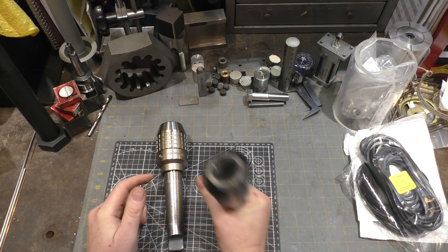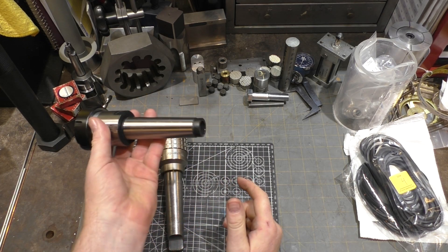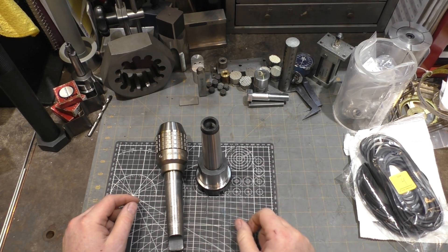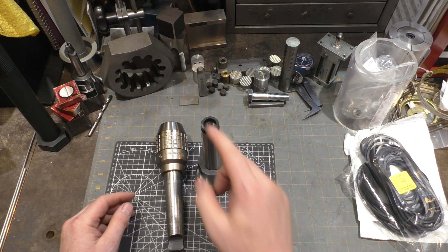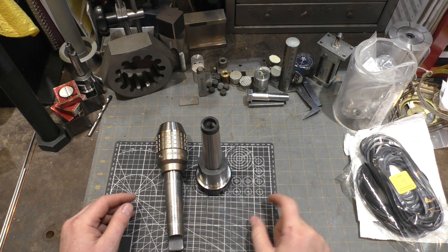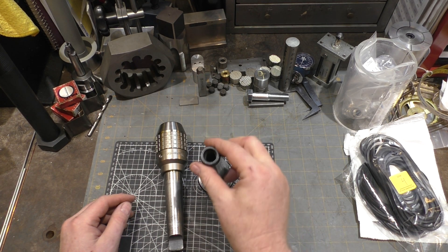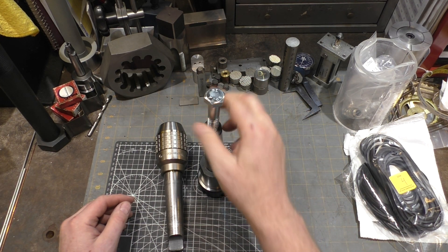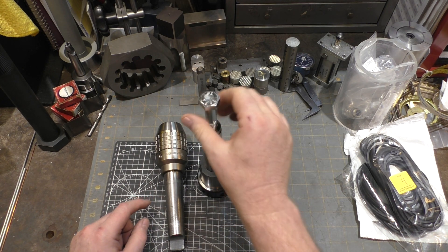However, I recently got this ER40 collet holder in MT4, and it came with a threaded base which presumably is for a drawbar, but that doesn't do me any good on the lathe. I can't even eject this tool out of the tailstock — if I put it in, I have to pry it out, which is terrible. So what I intend to do is take this stock and this bolt and make a tang for this tool.